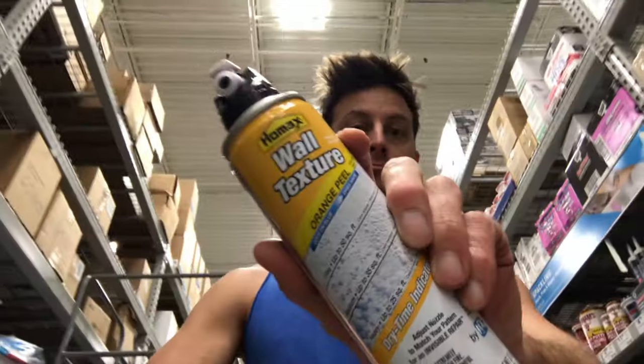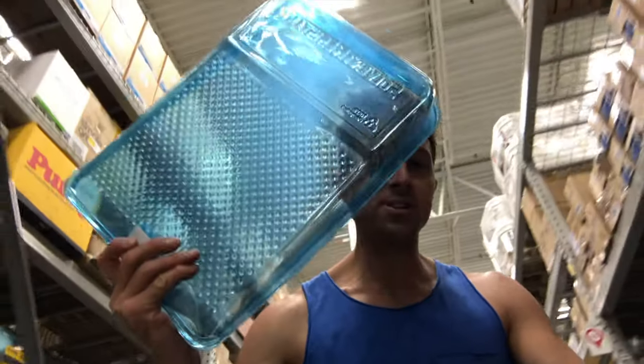Next, you're going to need a few supplies: rollers, putty knives, drop cloths, spackle — I like that word, SPACKLE — and the cheapest trays. They're just going in the trash anyway.